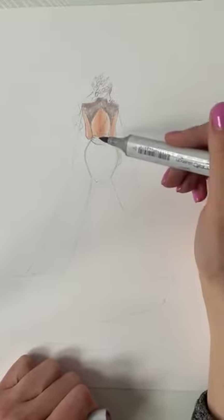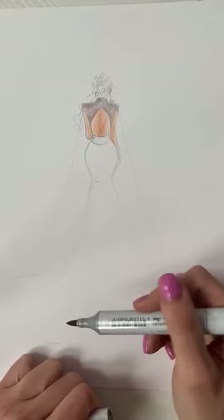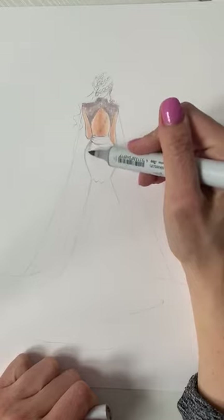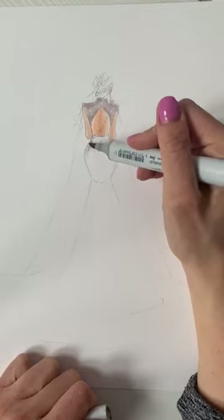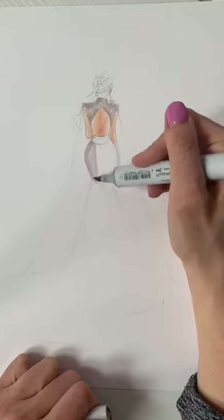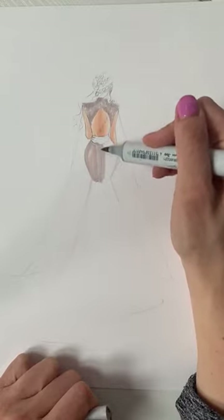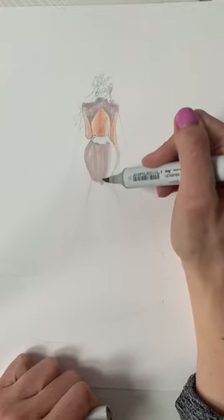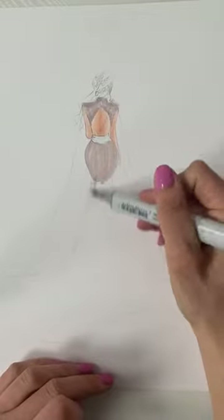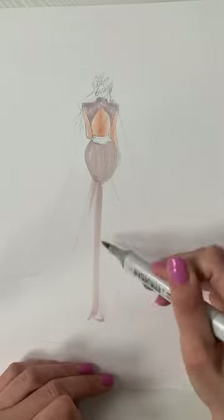I'm also going to do the lower half in this color but we're going to build it up more — meaning it won't remain this color. The top will stay this color. She has a bit of a mermaid-style gown that comes down here. I'm going to keep this part loose because I wanted it to be a little bit pleated.